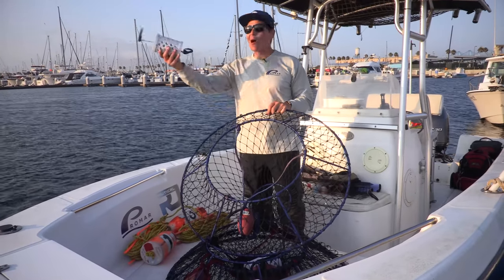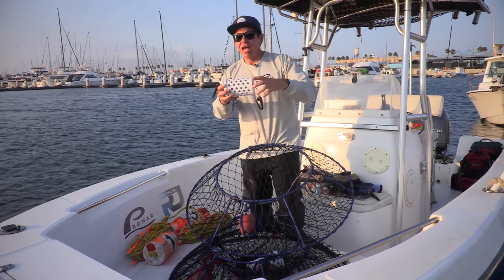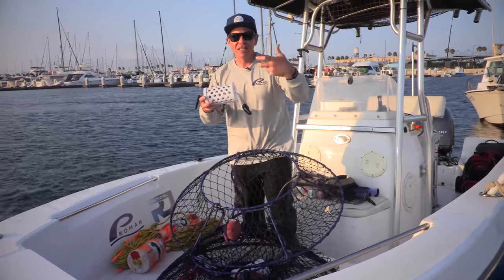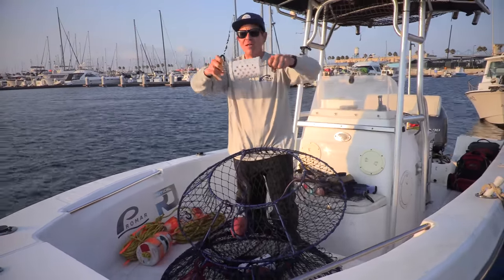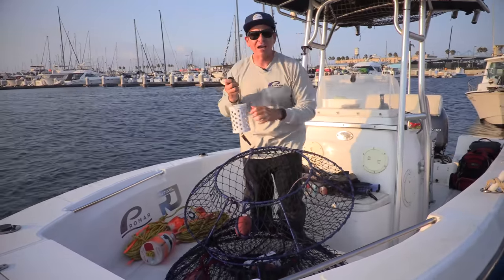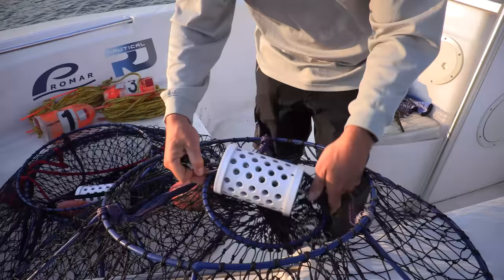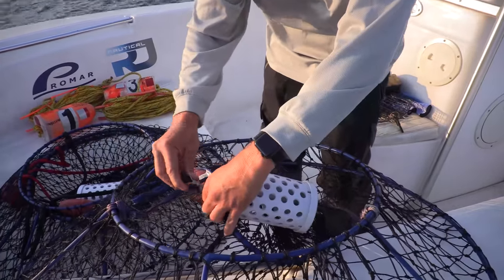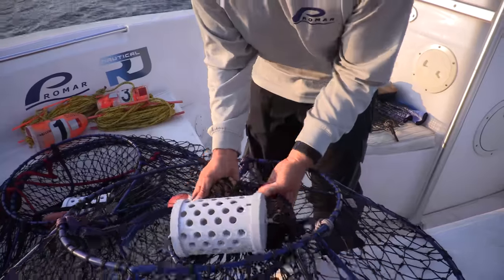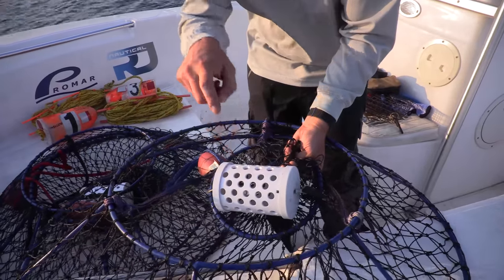Now it's time to rig your nets. This is our seal bait cage. People sometimes say seals get inside and it doesn't work — it's not that it doesn't work, it needs to be installed properly. The bait cage spins on this cable, so we need to get that flexibility out. What you want to do is clip your seal bait cage with bait inside, get the slack out, loop the wire around the cage, and clip it just like that. Now there's no slack for a seal to open either side of the compartment — it makes it 110% seal-proof.